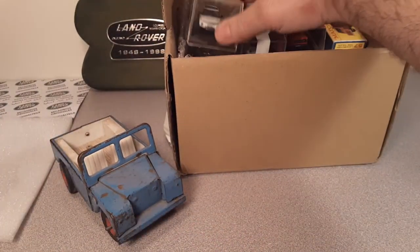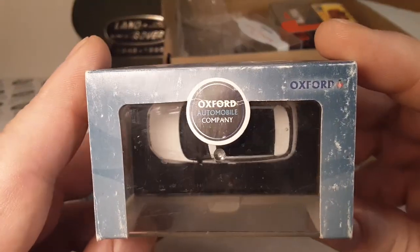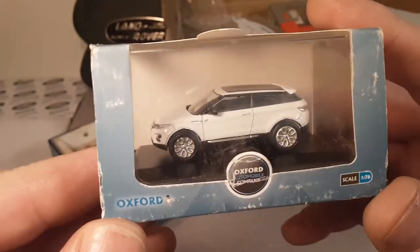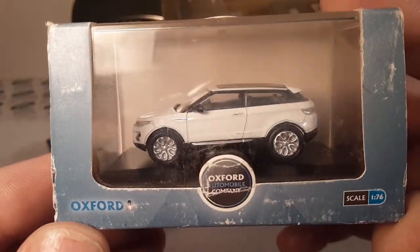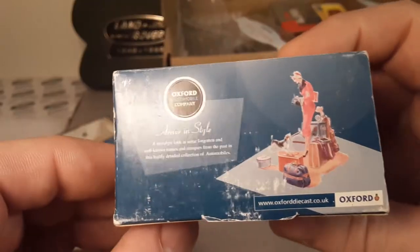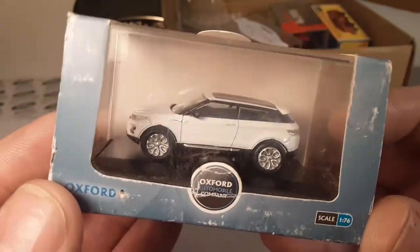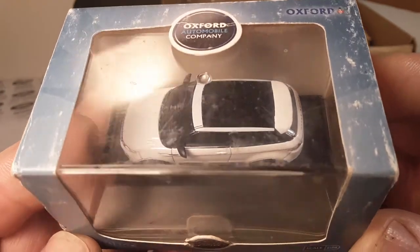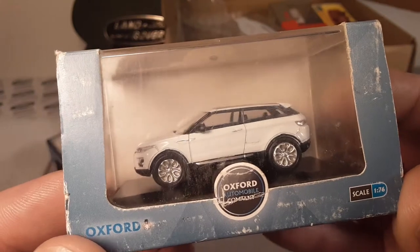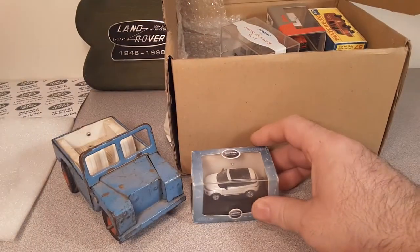What do we got next? The Oxford Automobile Company - I love those. We got a little Evoque! Yeah, a little two-door Range Rover Evoque. I gotta do my video on my Oxford collection. Love it a lot!